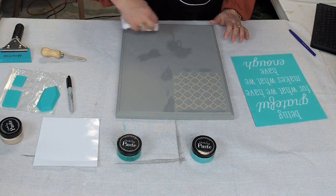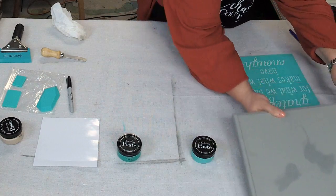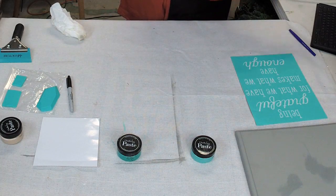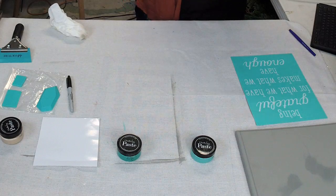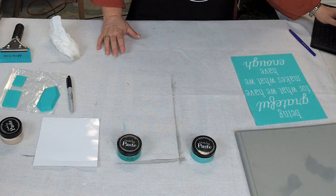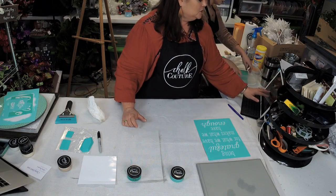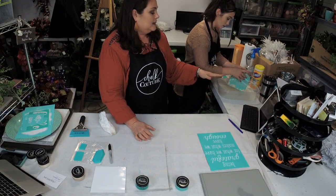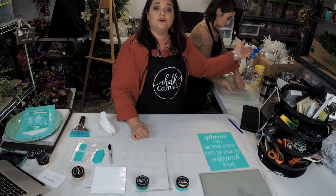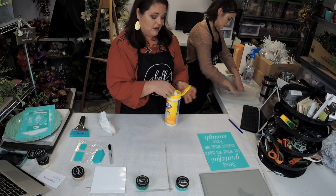We're going to put this one aside to dry and then clean off the stencil. Don't let your stencils get too wet — you just want to wash them off in some water really quickly and then dry them off with a paper towel. Then use disinfecting wipes to get your extra paste off of your stencils.